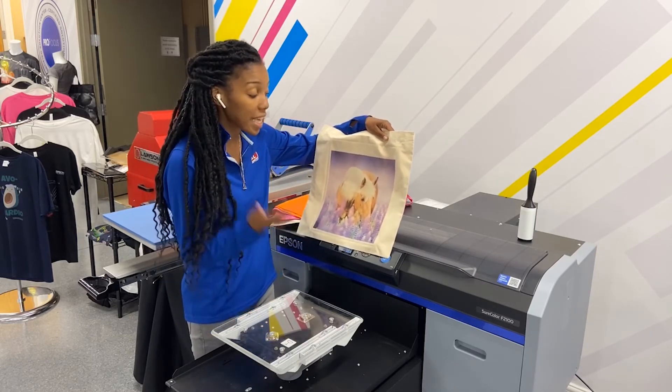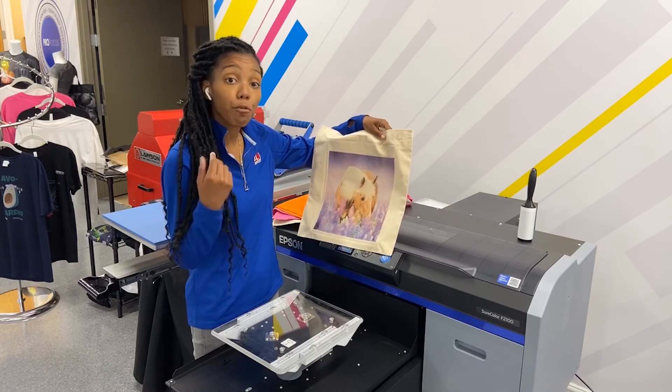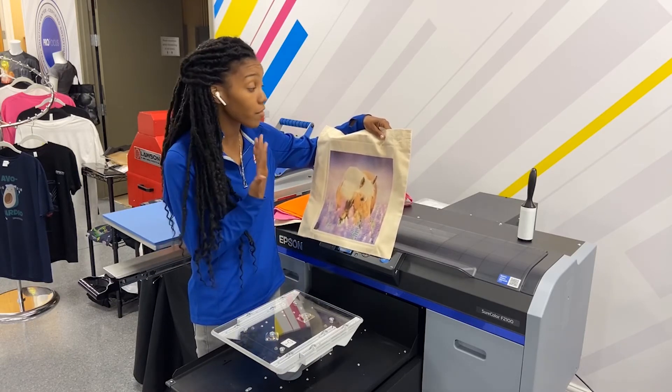So now all we have to do is heat set it at 330 degrees for 45 seconds and you have yourself a canvas bag.